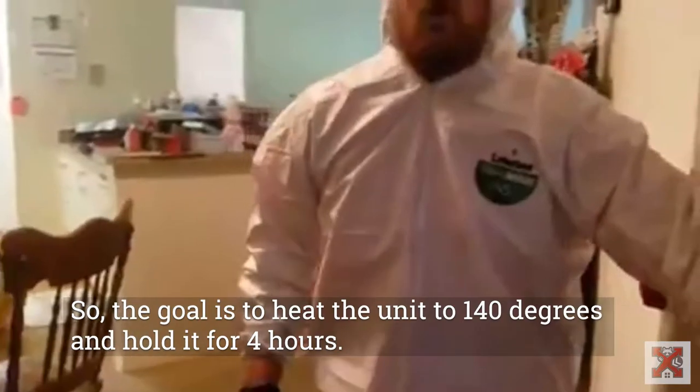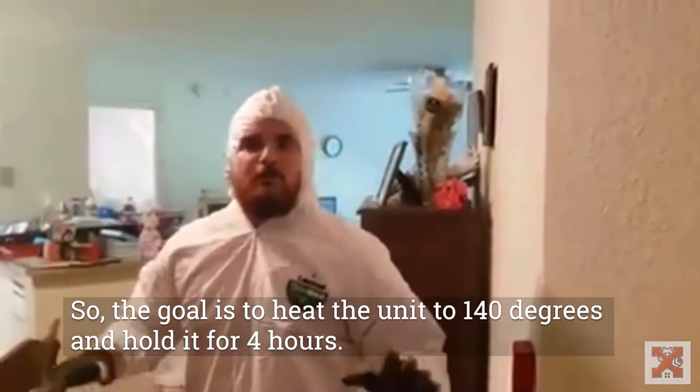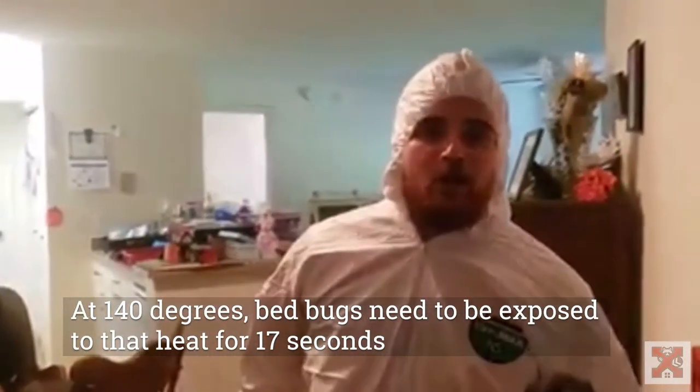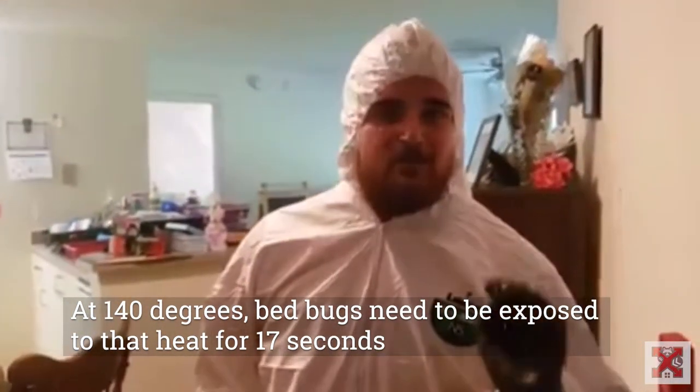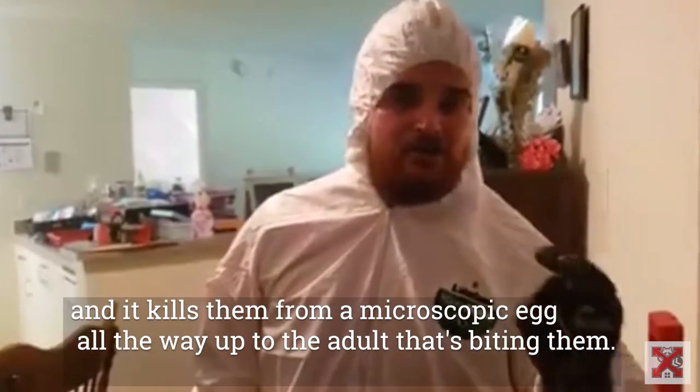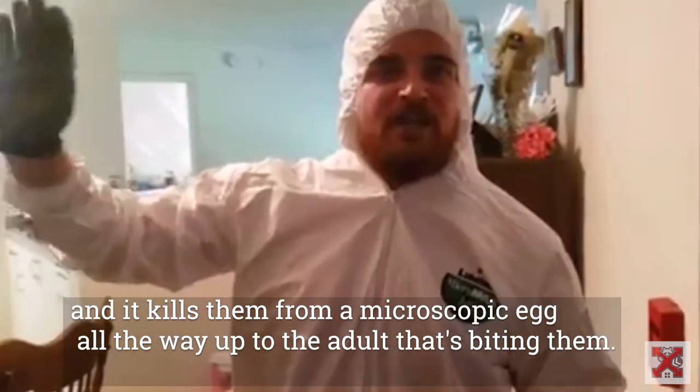The goal is to heat the unit to 140 degrees and hold it for four hours. At 140 degrees, bed bugs only need to be exposed to that heat for 17 seconds, and it kills them from the microscopic egg all the way up to the adult that's biting.